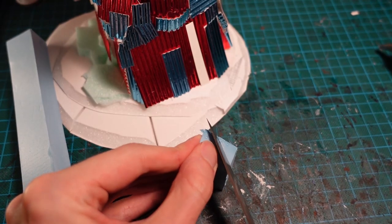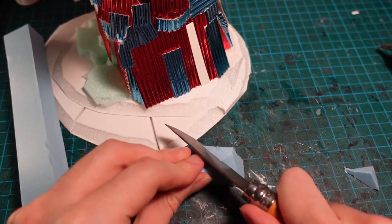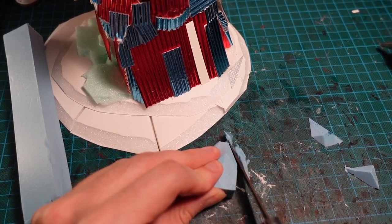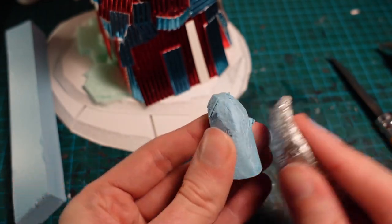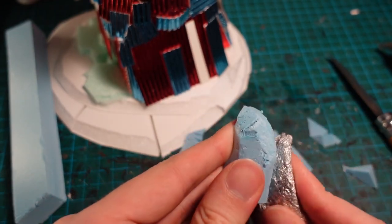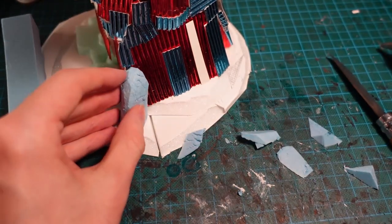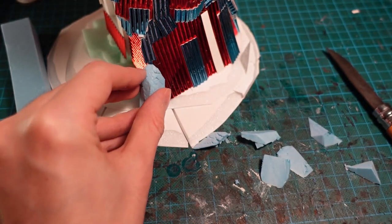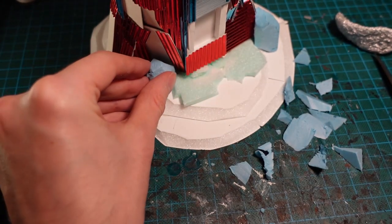Moving on to the base, I thought it needed some rocks just to make the tower look a bit more secure at the base. So I got some chunks of styrofoam, carved them up into a kind of half-sphere shape with a knife, and then pushed some rock texture into them with a tinfoil ball. These then got glued onto the base of the tower to make it look a bit more natural and a bit more secure, with a few smaller ones on the other side as well.